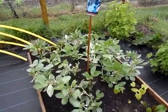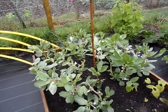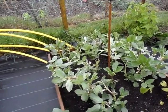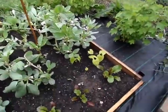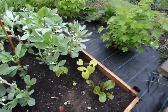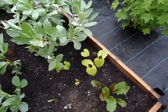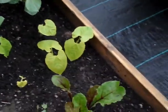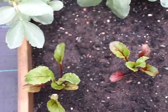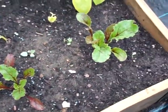Over here we've got the broad beans — these were passed on to me by somebody else, so I planted those in here. I've also got a French bean there, and then I was given these beetroots so I've stuck those in here. You can see they're making nice plants now.